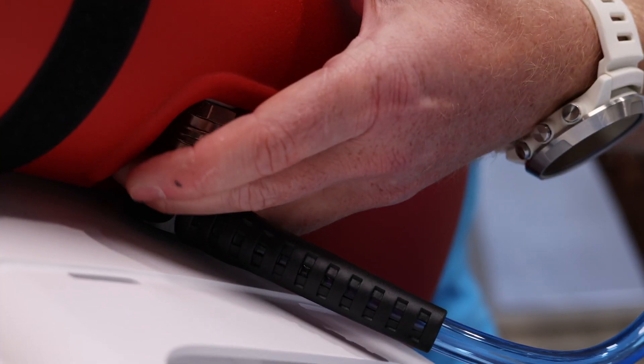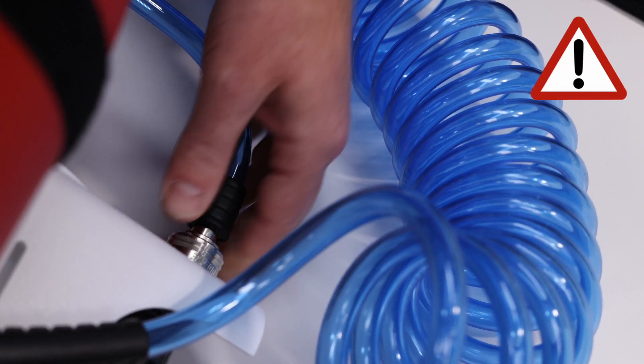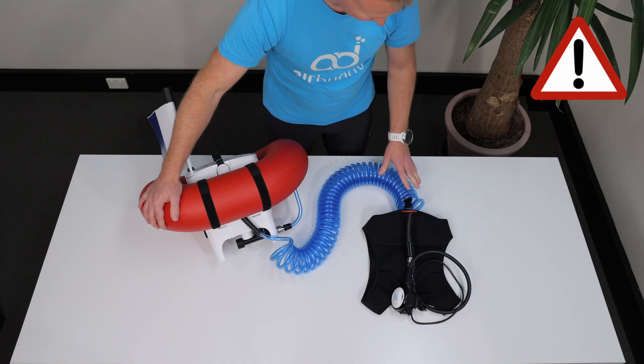I stands for an inspection of all air connections to make sure that they are properly attached and that both safety couplers on the main unit and on the harness are locked.